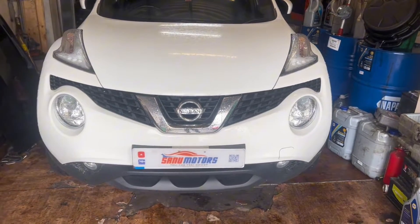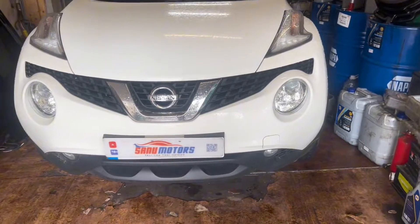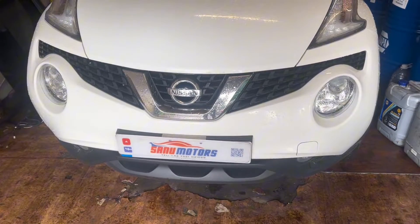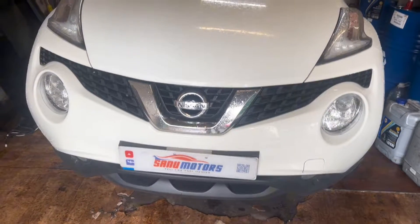Welcome to the channel. I am Charlie. Today we got a Nissan Juke 2015 model 1.2.